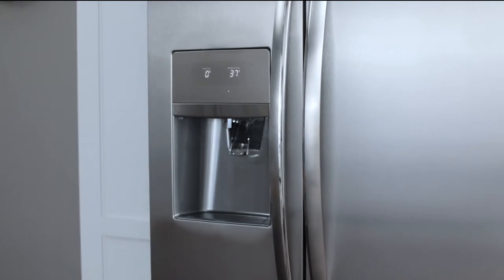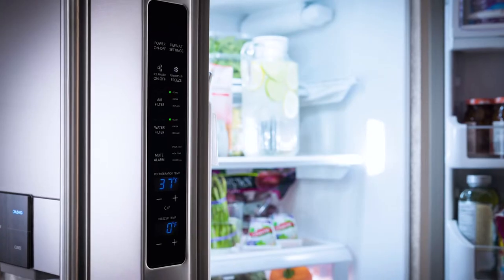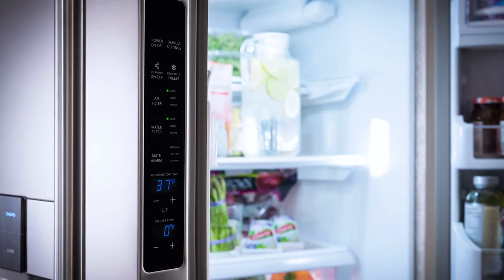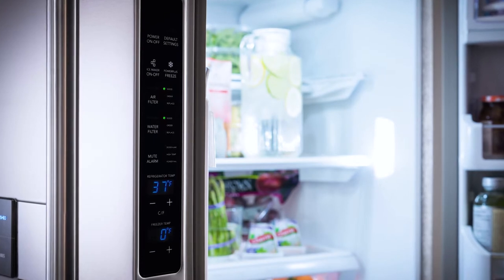That's it! Check your owner's manual to get more details about individual features. Also note that the professional side-by-side model has a different display operation and it's located on the inner panel of the freezer door.